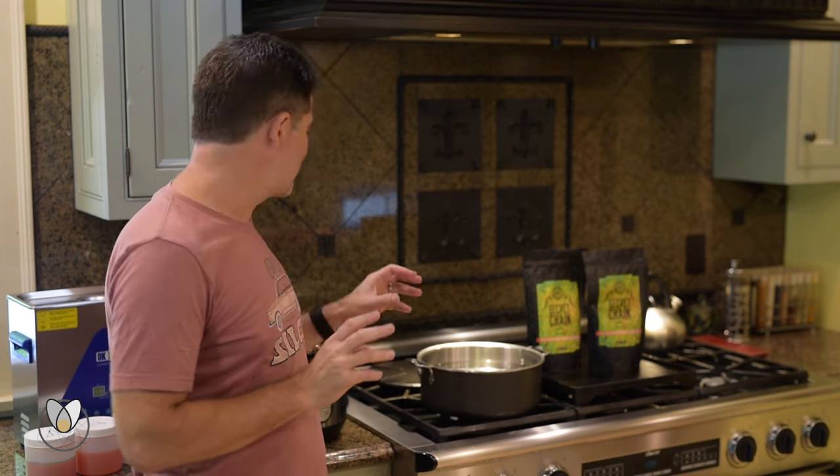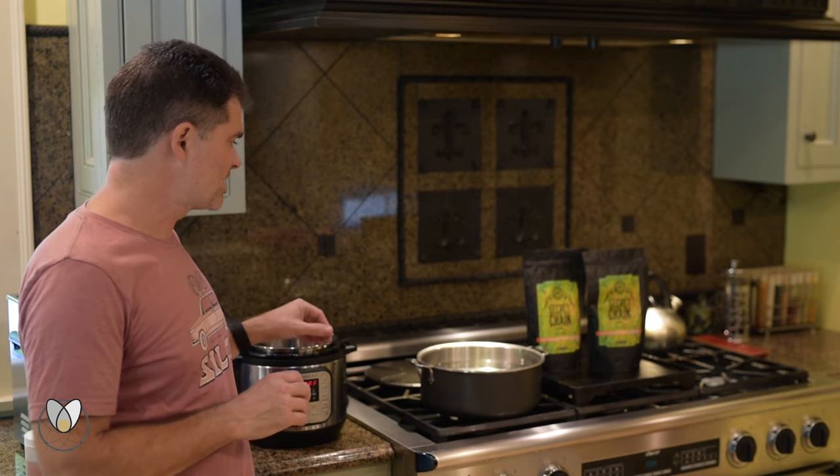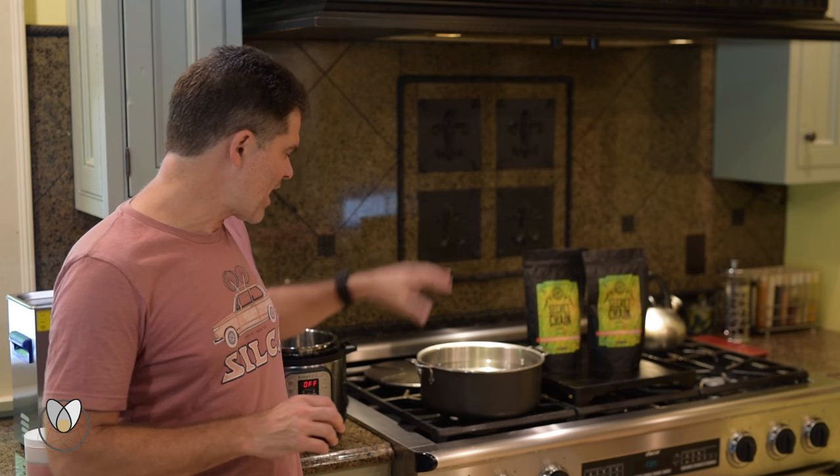We're going to show two methods today for using the hot melt wax: the instant pot — you can also use a crock pot, but the instant pot really is the best crock pot you can buy — and also the stovetop method. So I've got two bags of wax, the stove, and the instant pot.